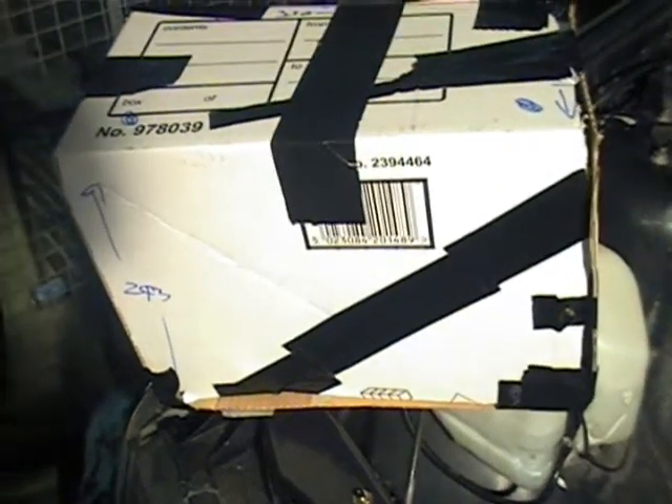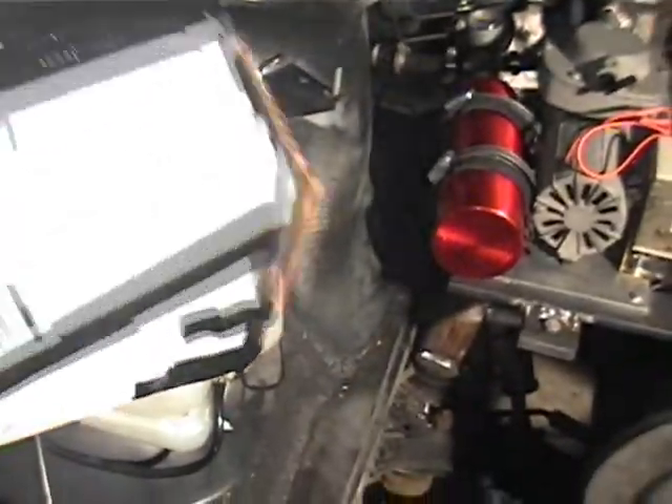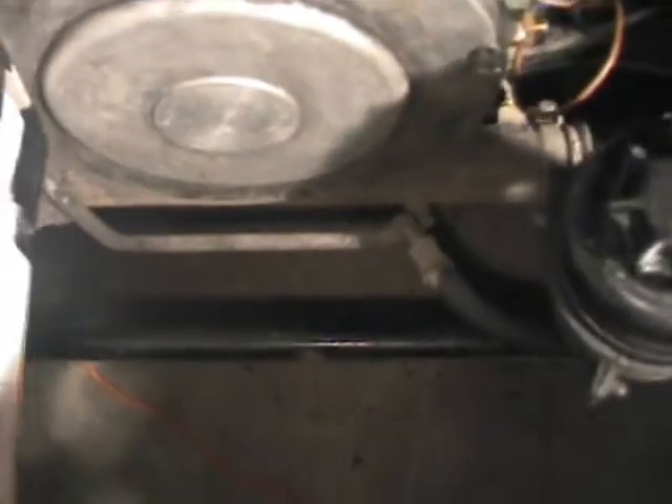What we have here is an absolutely crap attempt to make up a dummy battery. Just some cardboard and tape - I certainly don't think I'll be getting a Blue Peter badge for this piece of junk, but it's kind of good enough for me to size up the batteries where I'm going to be putting them.